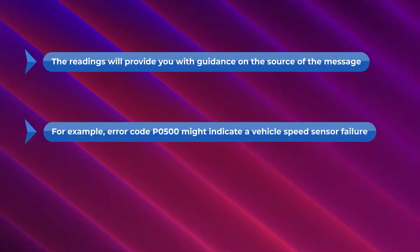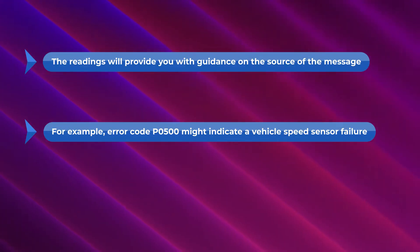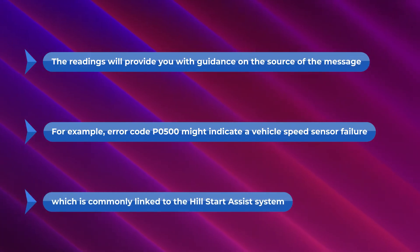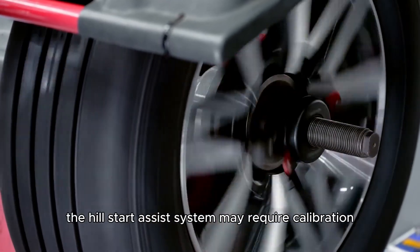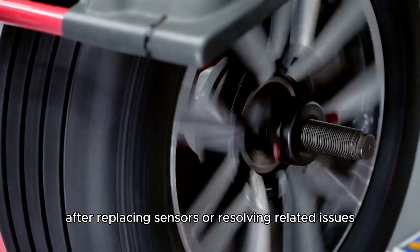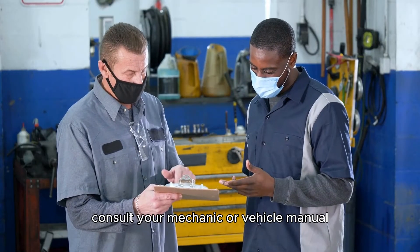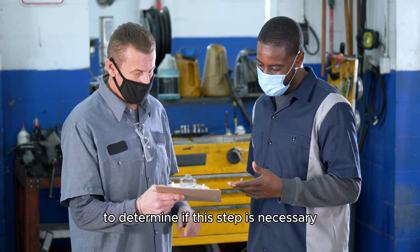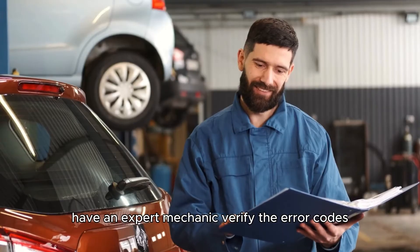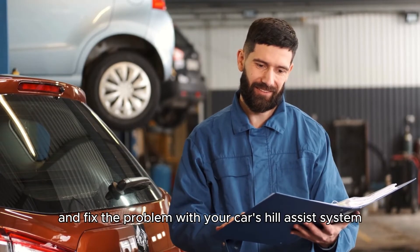For example, error code P0500 might indicate a vehicle speed sensor failure, which is commonly linked to the Hill Start Assist system. In some vehicles, the Hill Start Assist system may require calibration after replacing sensors or resolving related issues. Consult your mechanic or vehicle manual to determine if this step is necessary. Have an expert mechanic verify the error codes and fix the problem with your car's Hill Assist system.